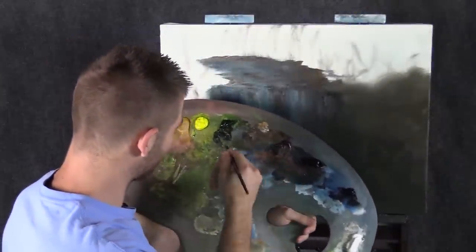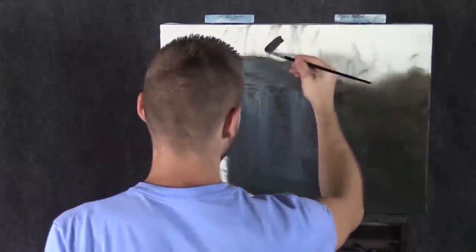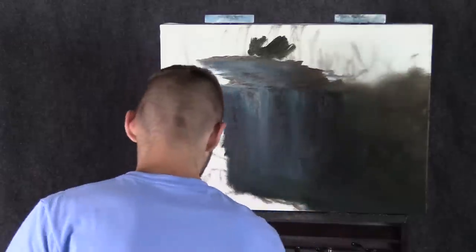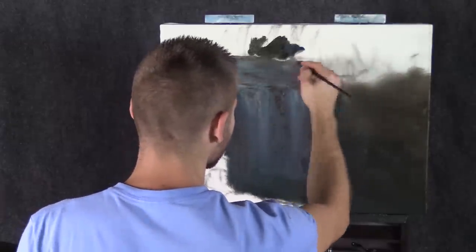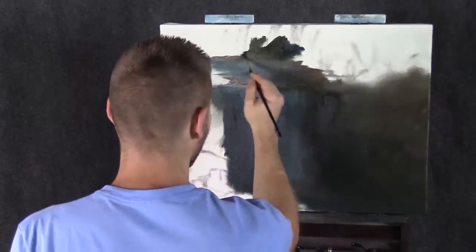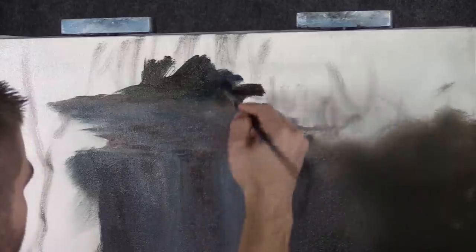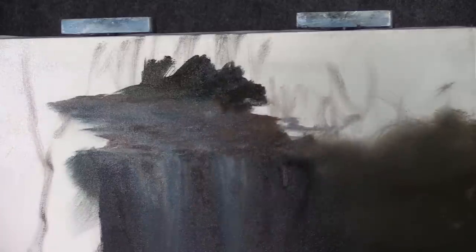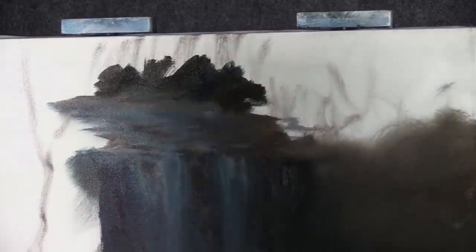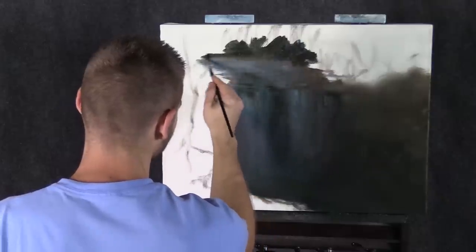Now we'll mix together a nice dark green color — maybe put a little mud into it — and right back in here I'm just going to toss in some really dark green, maybe a little blue. You'll notice we're working in a lot of cool tones for a painting I said was going to be autumn. That's because I'm hoping the blues play really nice when we finally get to the warm colors. Doing warm and cool colors together, contrasting colors, is very pretty.